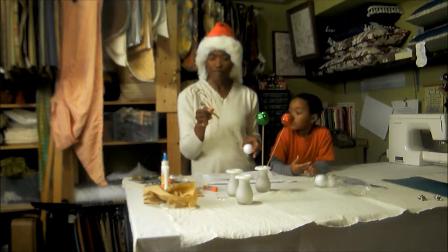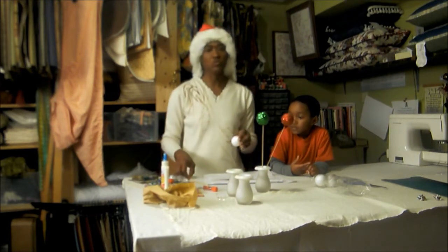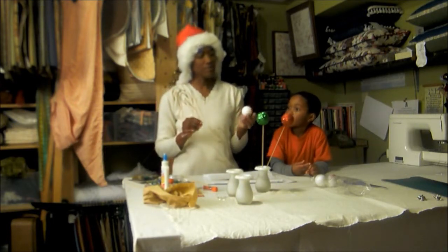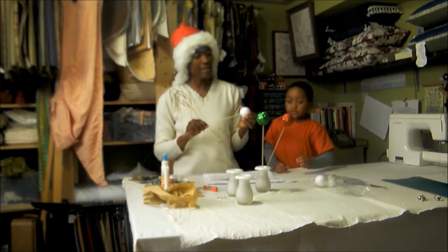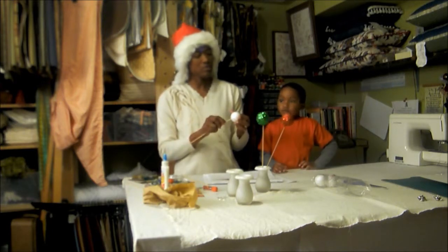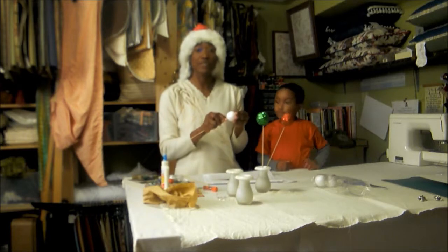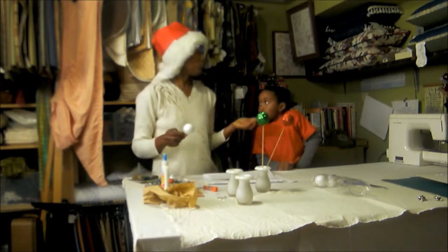And a little brush. Here's what you do: you'll take your skewer, look for the middle of your ball, and put the skewer into the ball. This is a great activity that you can do with your children.